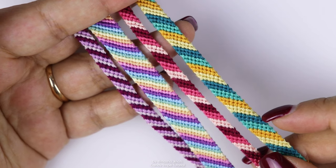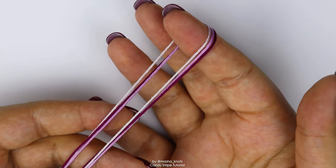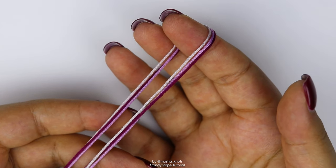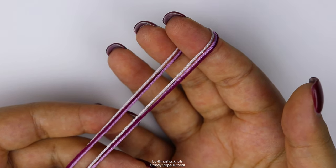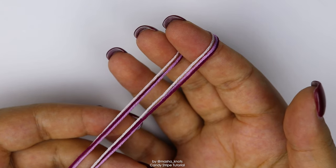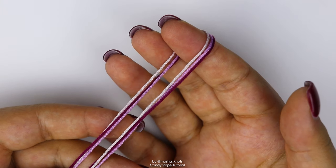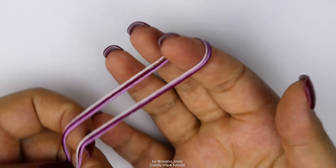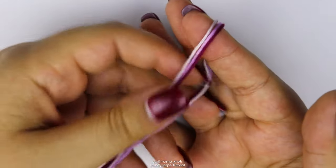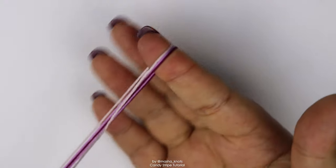All of that being said, let's finally get into this tutorial. I chose three colors for this bracelet and I decided to do a loop. You can choose as many colors as you want and you can start with a loop like me, or you can just cut your strings, do an overhand knot, and make some ties afterwards. If you want to do that, each string would be about one meter in length. If you're going to do a loop like me, your strings should be two meters in length because you're folding them.